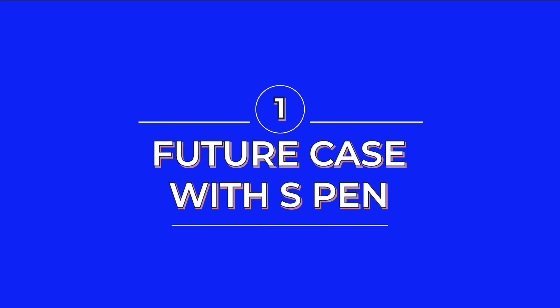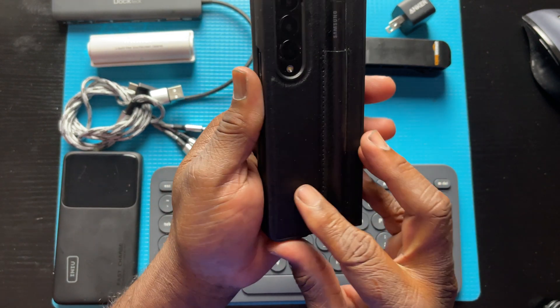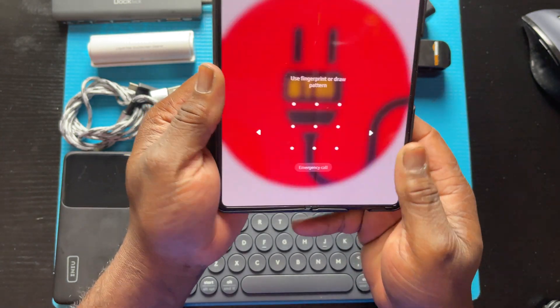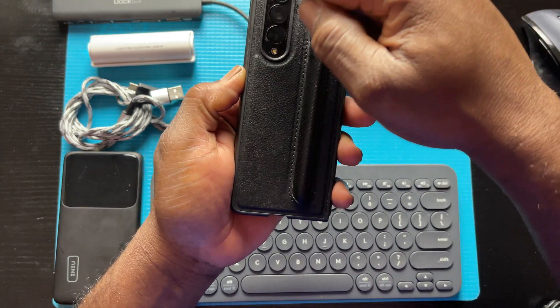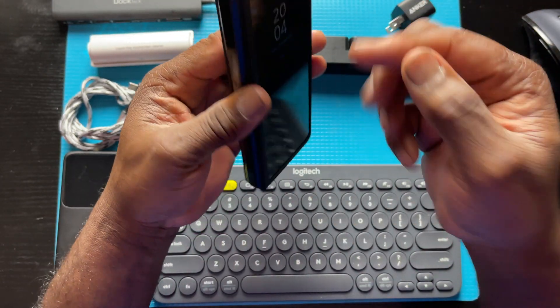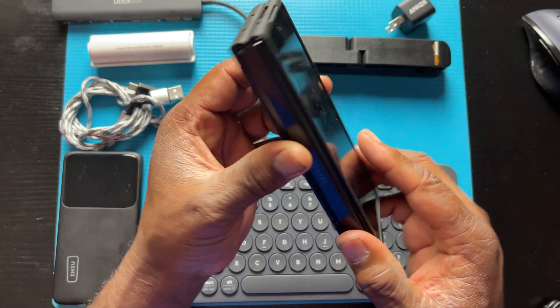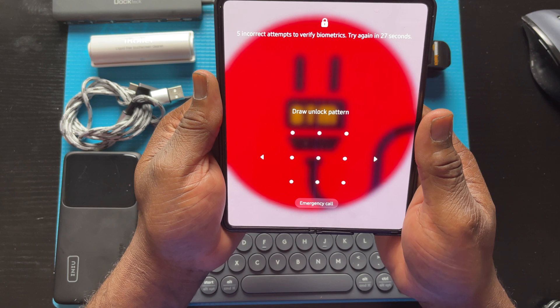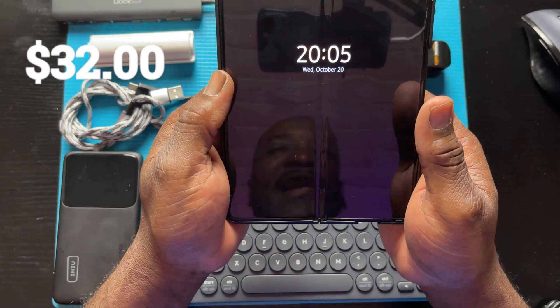The first thing we're going to look at that you're going to need in order to turn this into a mobile workstation beast is the case. This is called a Futura case — it is made out of leather and plastic, and it's made so that you can easily add your S-Pen to it. All the cutouts for the camera, side buttons, and even the speakers on the bottom are nicely cut out to fit perfectly. This case does allow for a certain amount of protection and it is a good case for the Galaxy Z Fold if you want to be mobile. You can get this on Amazon for about $32 and the link will be in the description below.